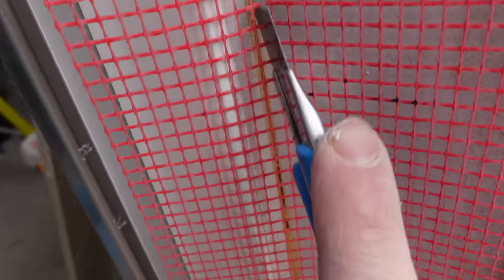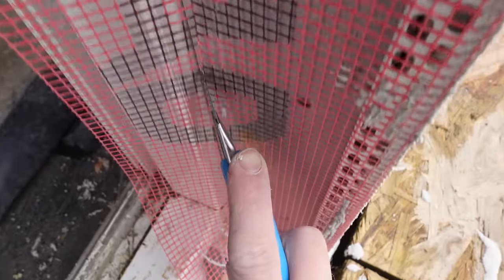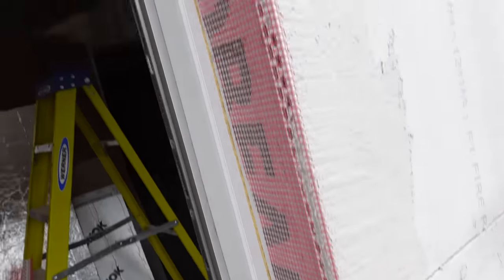We're just going to bed the beads in once we've got them plumbed up, and then we're going to cut the mesh back to the reveals, making sure that the reveals are completely covered with this mesh, and then what you've got is the reveals bedded in nicely.